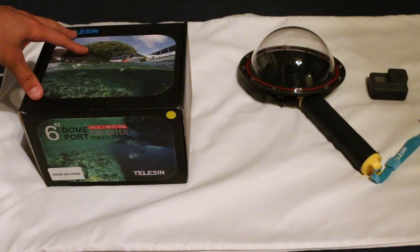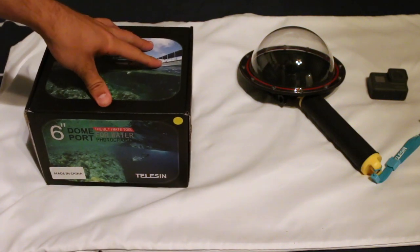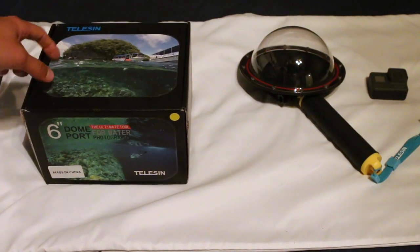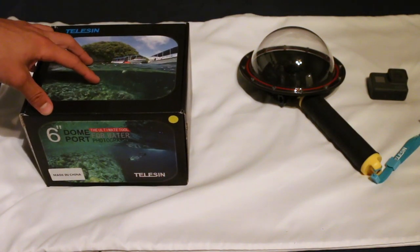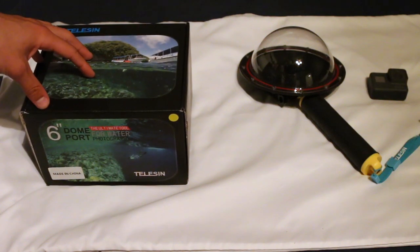Hey guys, Brandon here. I recently bought this dome on Amazon and I figured I would do a quick review on it because I didn't really see any formal video reviews on this. The written reviews on Amazon were pretty good so I went for it. Long story short, I really like this product. This is called the Yomeli, or Yomeli 6-inch dome port for the GoPro Hero 5.